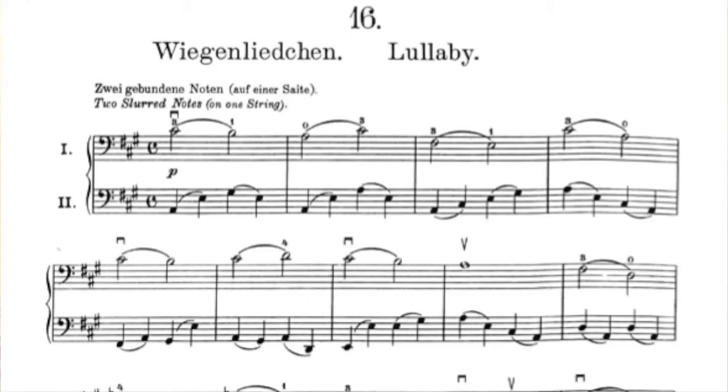At the top of the page, Hugo Schlemuller writes: two slurred notes, in parentheses, on one string. That just means that the two slurred notes in question happen only on one string, and not as you cross strings.